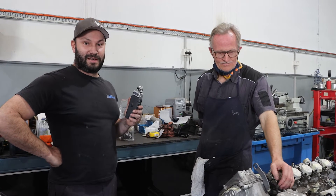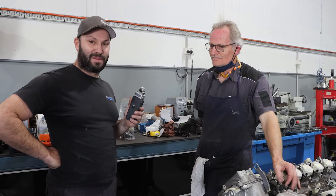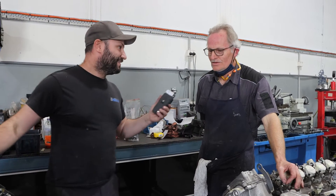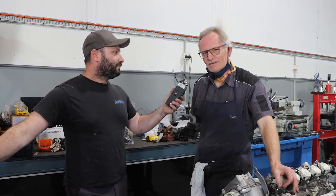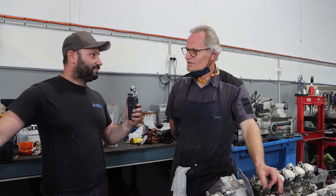We look forward to bringing you guys this information. Tony's really excited about getting into these BMW engines — it's always interesting because every time you come across similar failures and problems over time, but there's always something now and again that comes up that you haven't seen before, and that makes it interesting.